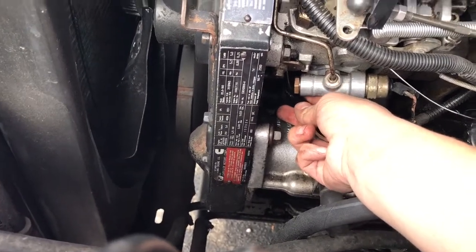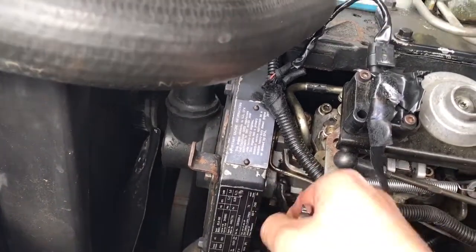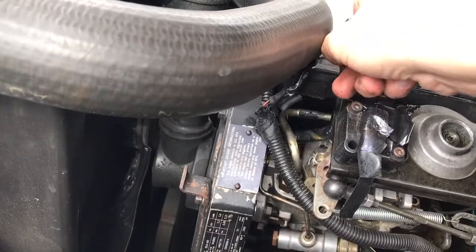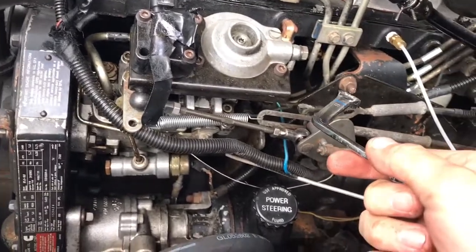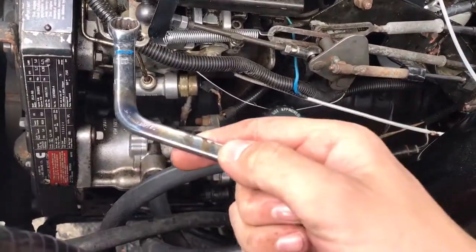The bolt to get to is back and kind of up. There are only three bolts on the pump — there's this one which is already kind of loose, I broke it loose a second ago, and then there's one back in there where you have to take extensions and run it all the way back there and get a longer ratchet on it to break it loose.